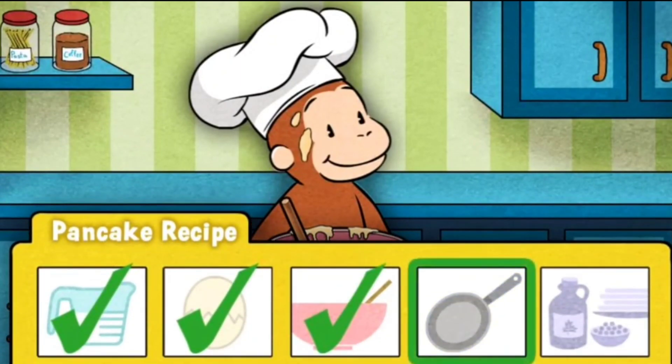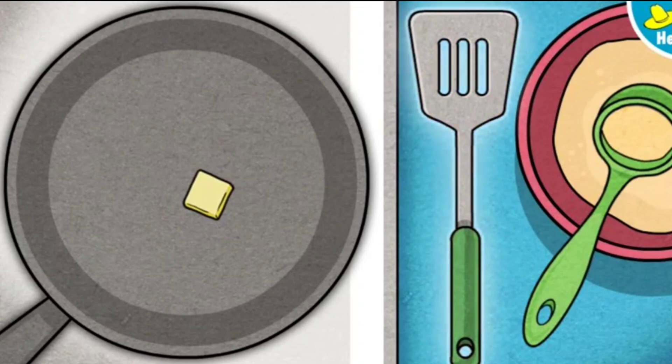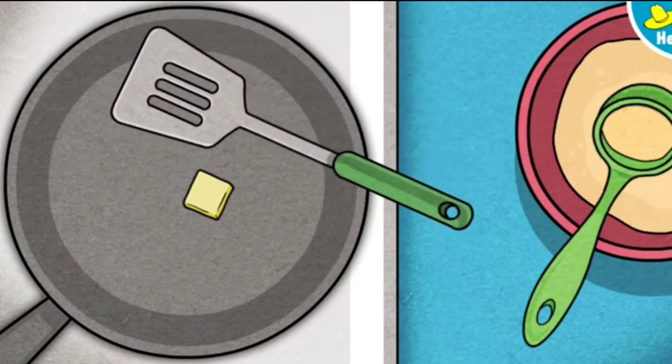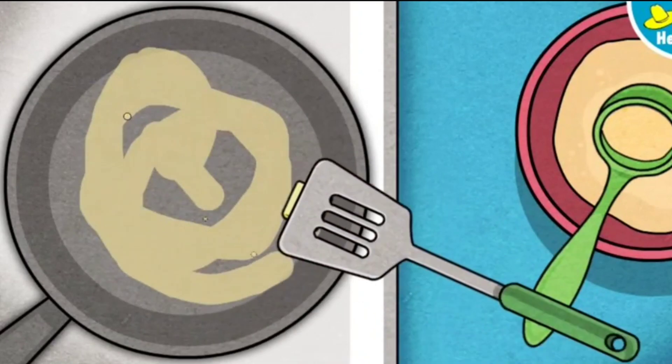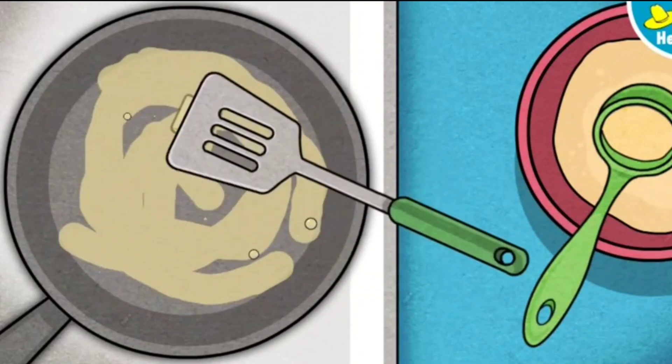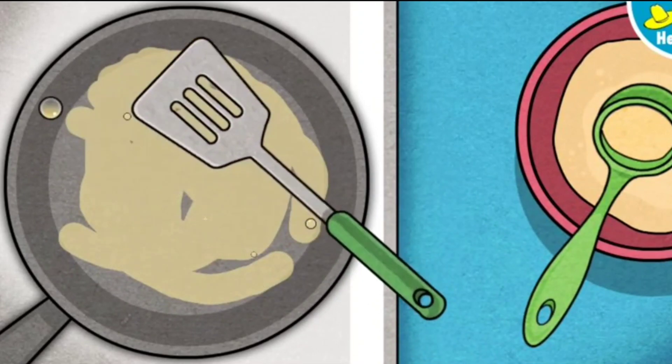Now it's time to get cooking. We need to melt some butter in the pan so the pancakes won't stick. Move the butter around with the spatula to coat the bottom of the pan. Nicely done.